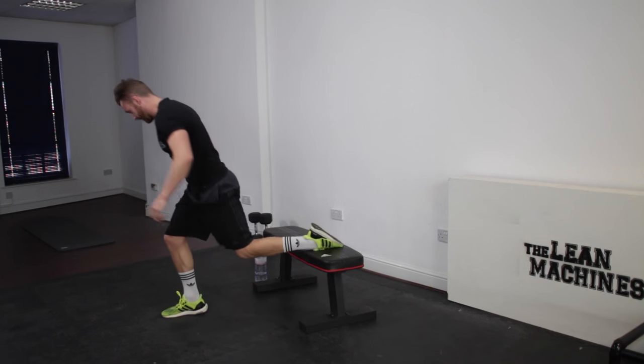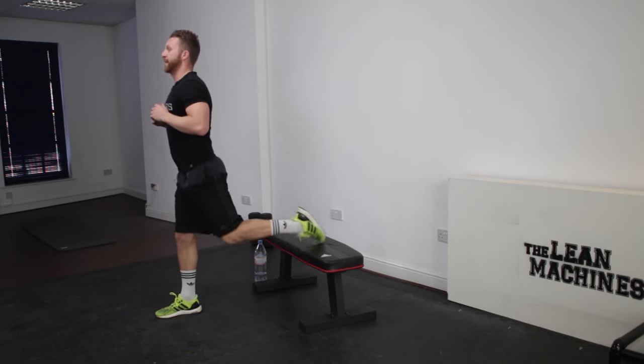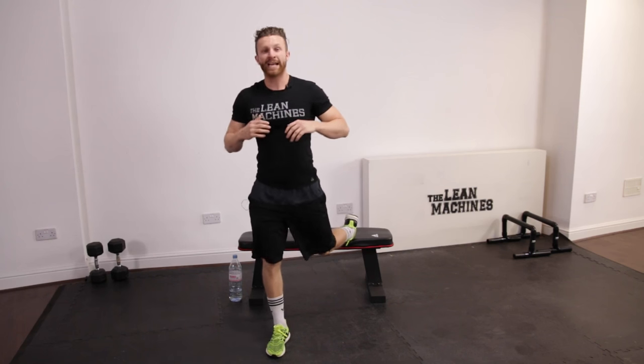And turn it around. Step back, close down, and push all the way up. Five seconds, we'll get another one in there. And again.